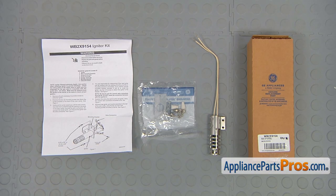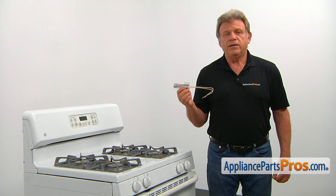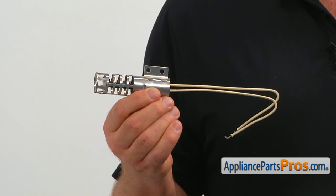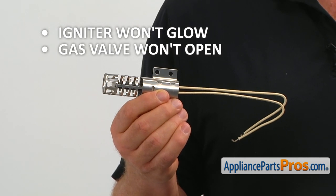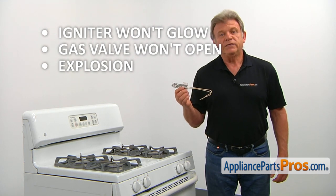When you open up the package, you're going to get a new round-style oven or broiler igniter, some mounting screws, a bracket, and a couple of ceramic connectors, and also instructions. The round-style oven or broil igniter is installed either on a broil or on a bake burner. It assists in opening the gas valve and ignites the gas that enters the burner. There are a few reasons why the igniter should be checked and replaced: if the igniter won't glow at all, if it glows but the gas valve won't open, or if there is a gas smell and the burner ignites with an explosion.